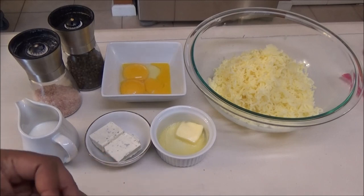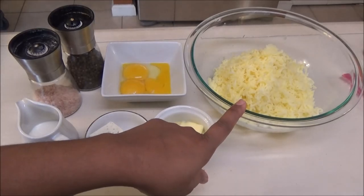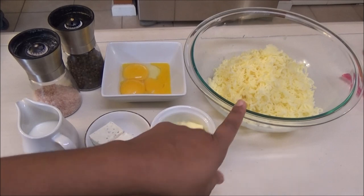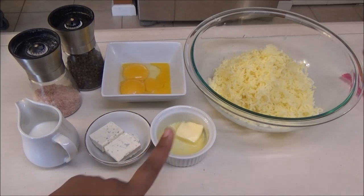You want a cheese that's soft and creamy — something like a goat cheese or Philadelphia cheese consistency. You don't want a stringy cheese that melts like what you would use on pizza. Here I already went ahead and boiled one pound of potatoes, drained it, and yes, I boiled it with a little bit of salt.